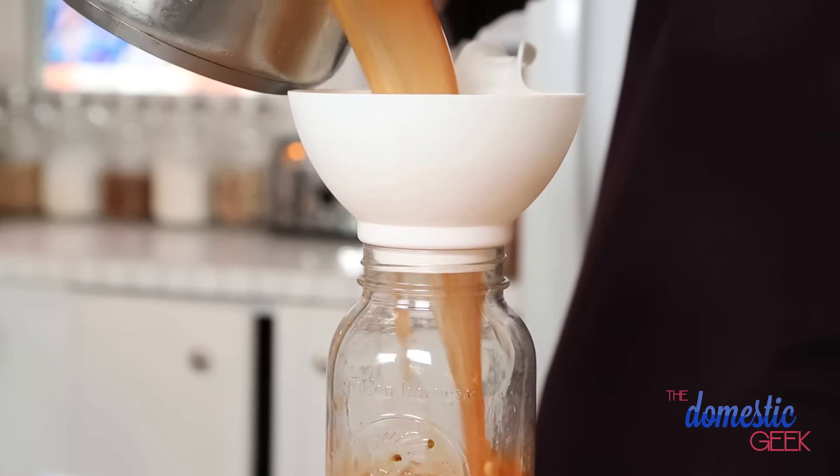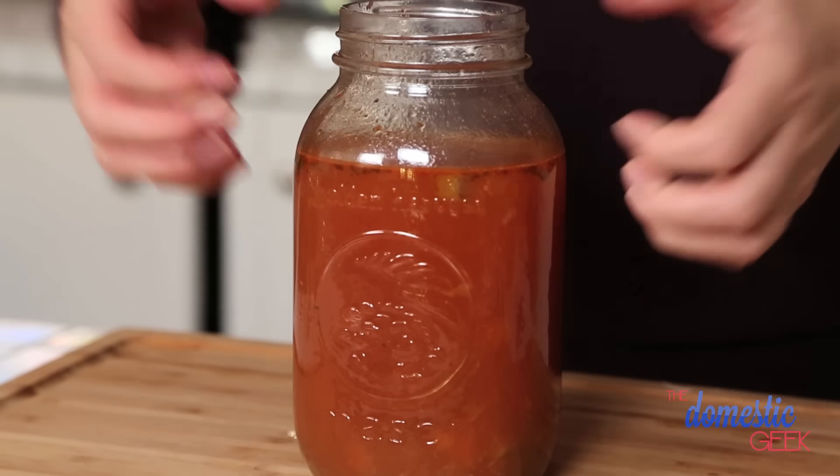The first step in this technique is not overfilling your jars. You want to leave at least one inch of space between your soup, stew, or chili and the top of your jar.